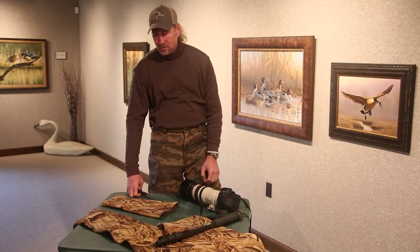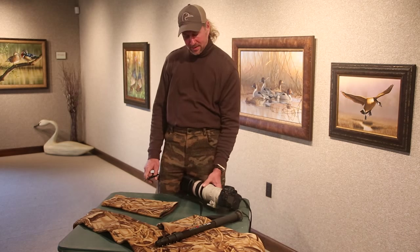Hi, I'm Richard Clifton, Ducks Unlimited Artist of the Year for 2015, and here's a quick tip for all you waterfowl enthusiasts that also like to get out with your camera.